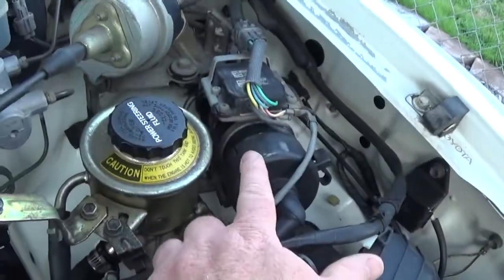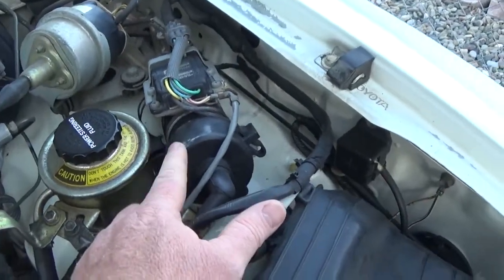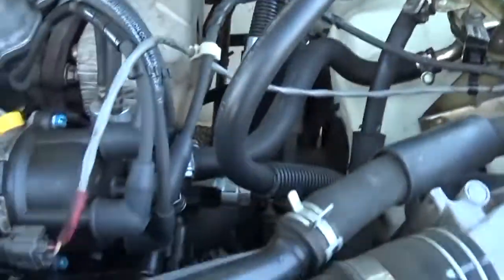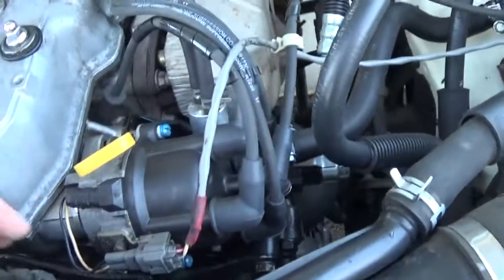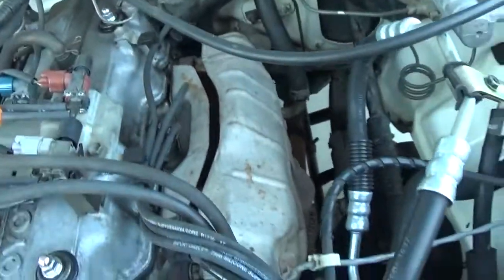This is your ignition coil, which is really nice that it's external. It looks pretty beefy and it's separate. You trace the center wire around and it goes to the center of your distributor cap. And then this is your distributor. This is where you check your engine oil. Your distributor wires run into your four spark plugs and they just go down the side there.